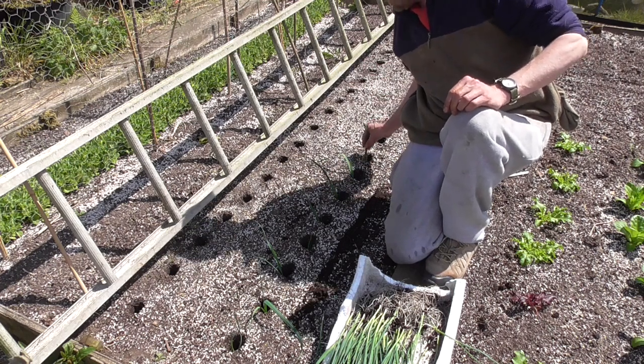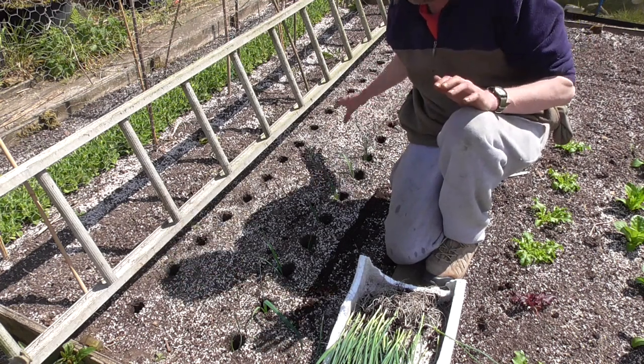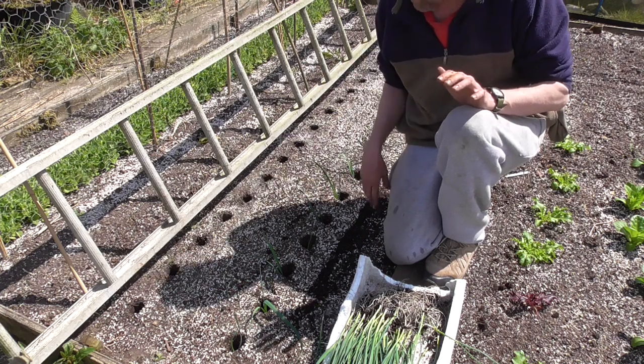Sometimes the holes do collapse and there's not a lot you can do about that, but just try to avoid filling them in. I'll plonk all the rest of these in and then show you how I water them in.